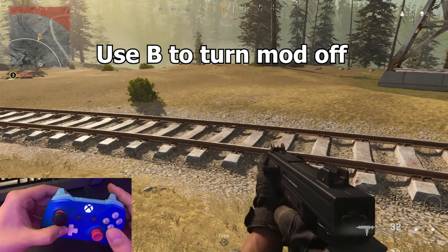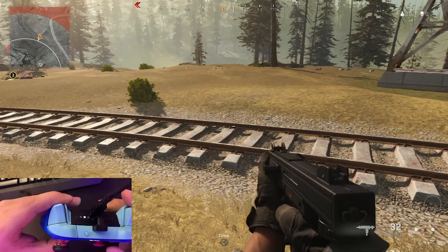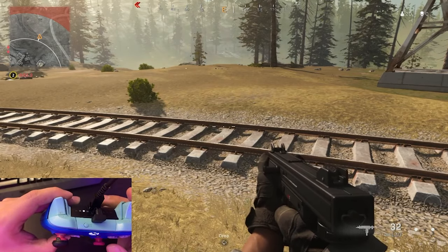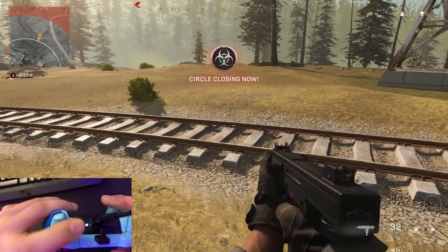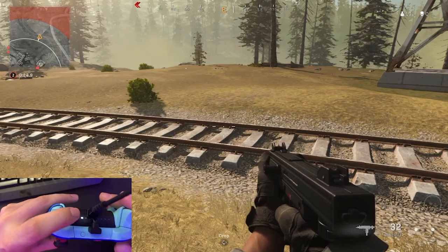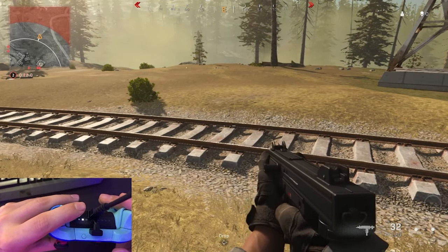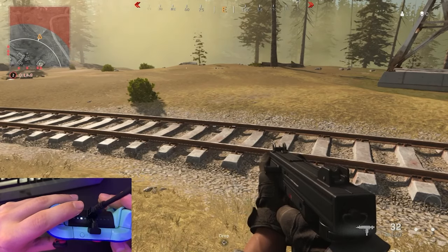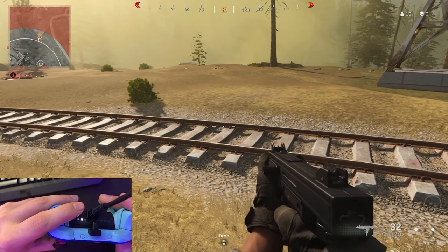Now you're going to press X to cycle to the next mod, as you can see there. Press X, and to go backwards you press A. Now, there are multiple of the same mods on this little light right here. So this is anti-recoil — you press Y, it's activated. You press Y again, it's only activated on the sights. Press Y again, it's activated all the time. Just press B, it'll turn it off.